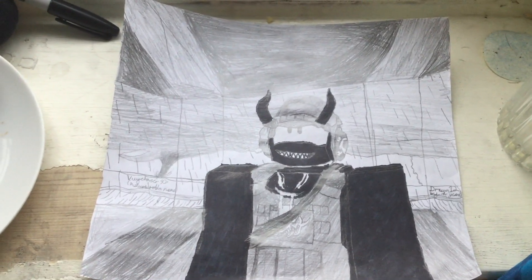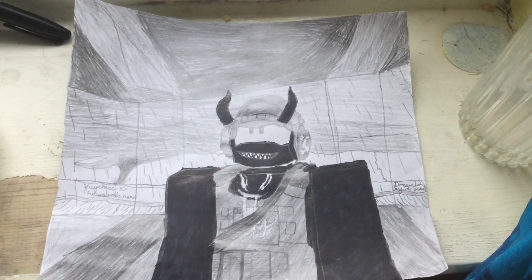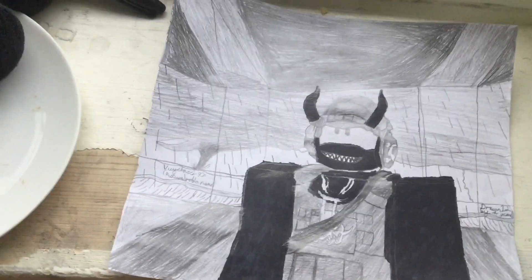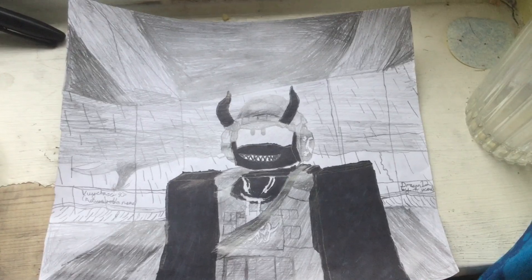Hello guys, ToxicEAS23 here. This is my fanart for SharkBlocks and I hope this goes into his next video because I put a lot of effort into this.